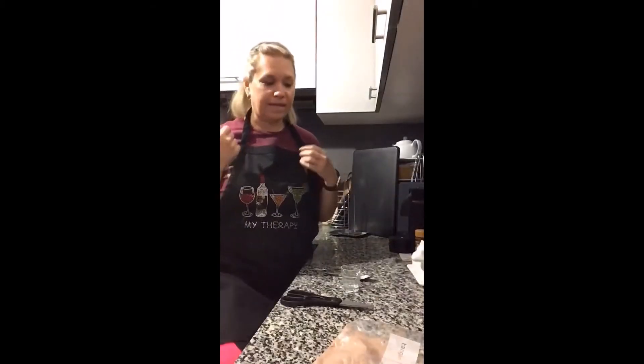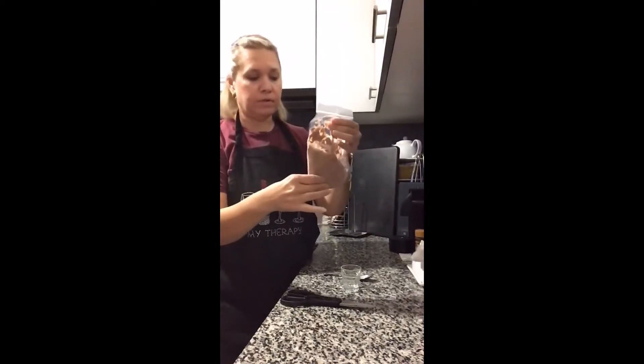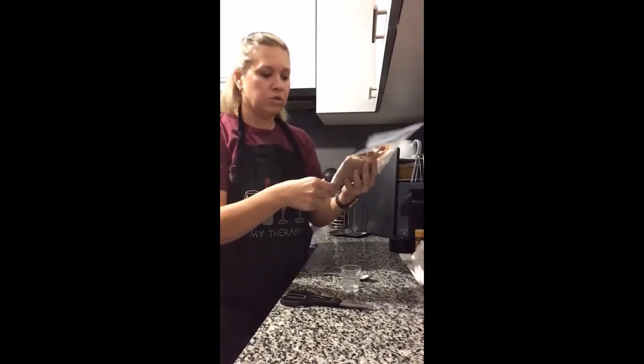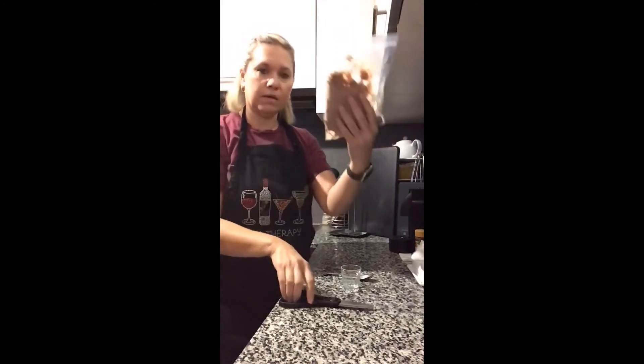Now I'll stick it in the freezer for 40 minutes. Okay, it's been about 40 to 45 minutes. I took it out of the freezer — it's firm but it's not hard, and that's how you want it, because it's supposed to be like a Wendy's Frosty. All you do is cut the corner of the bag.